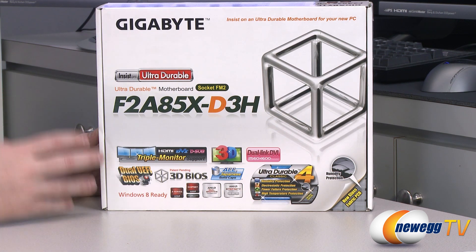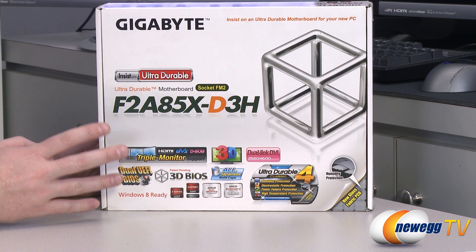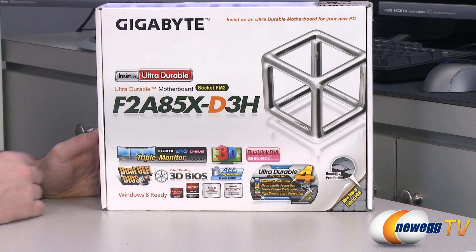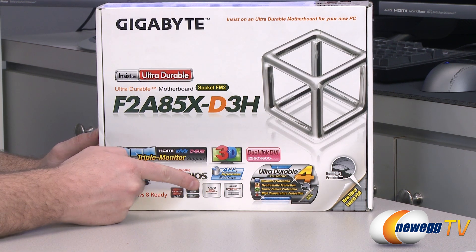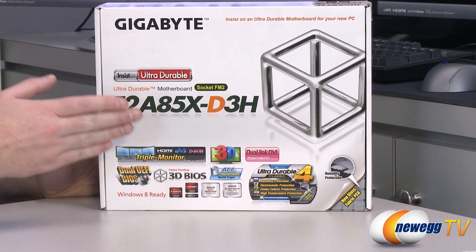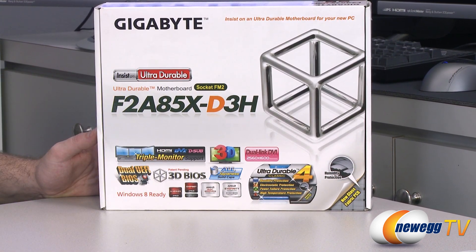You don't need a graphics card. You do need memory of course, but you can run without a graphics card. You do have the option to add a discrete graphics card in the future, and by way of AMD's dual graphics technology you can actually pair certain graphics cards with your APU to boost your graphics performance.